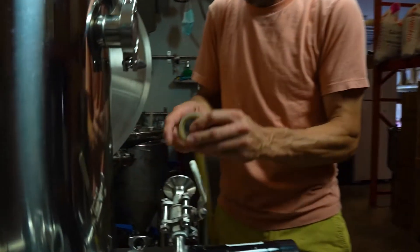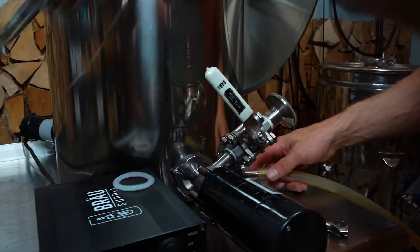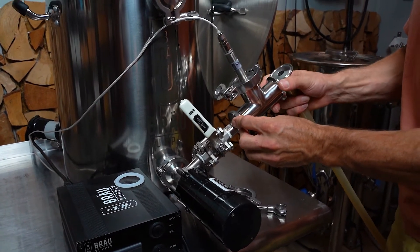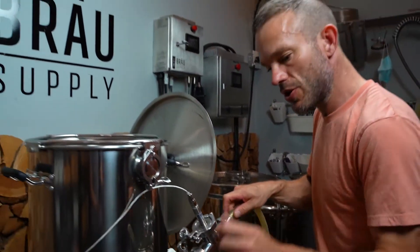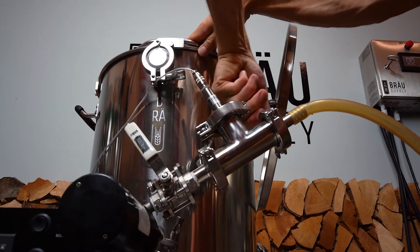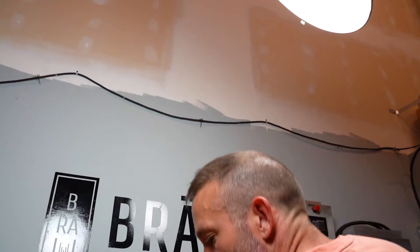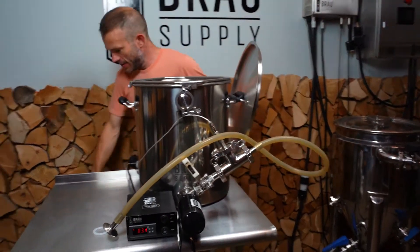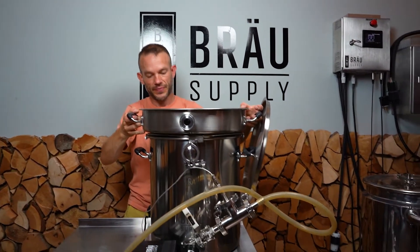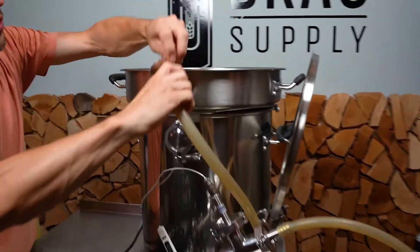I'm opening up the discharge tubing. We'll put the tee on like so. Now we're going to connect the discharge tubing and I'll make the final connection to the mash tun. I'll just grab the grain basket and connect it to the grain basket.